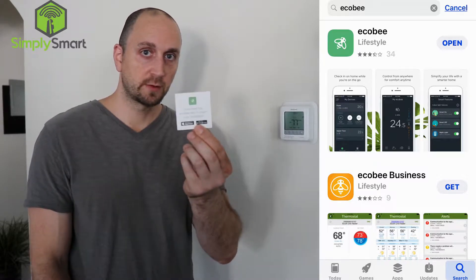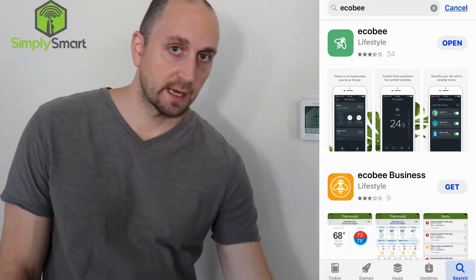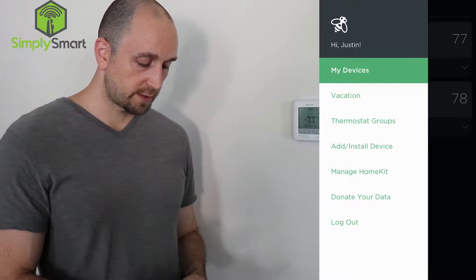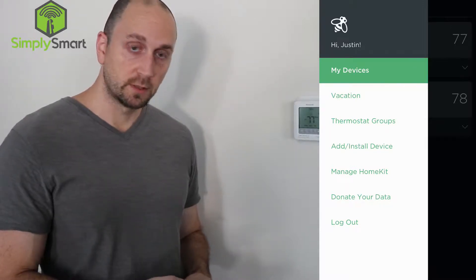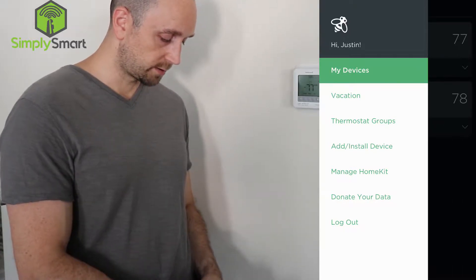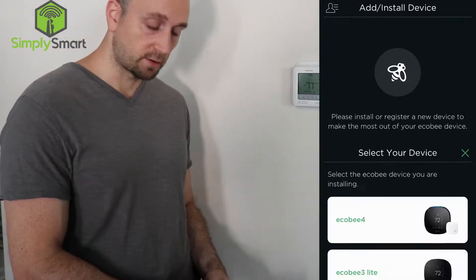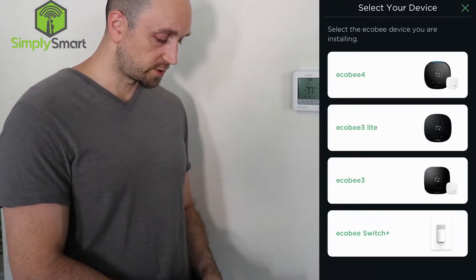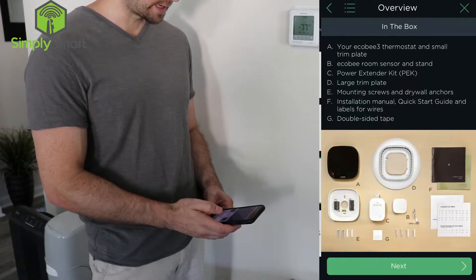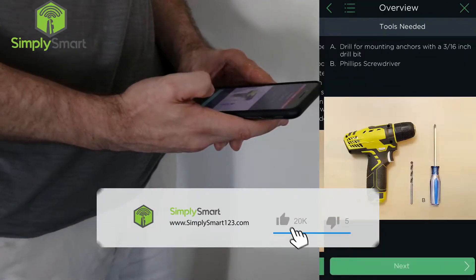The first step is to download the app that comes with the Ecobee. I already have one installed upstairs; we're just installing our downstairs unit now. I already have the app downloaded. To add a new device, you just click on the top and click add device install, then choose your device. We have the Ecobee 3, so we're going to choose that. It gives you a list of everything that comes in the box.